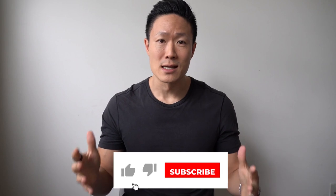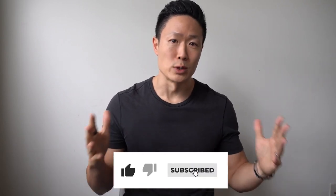If you haven't already, please like and subscribe to the video — it really helps the algorithm. And if you're ready, let's go.